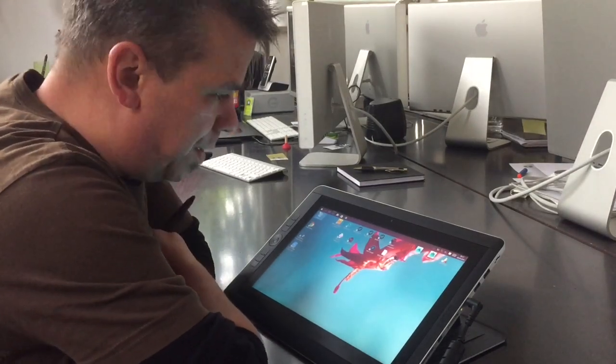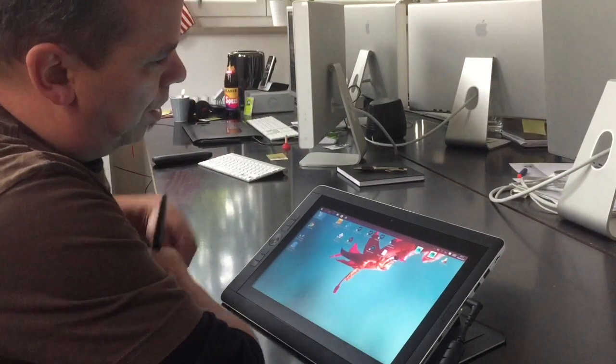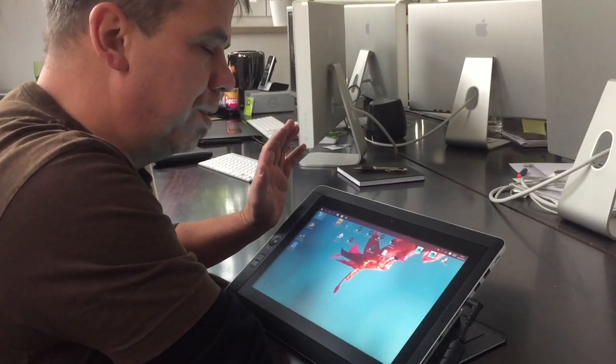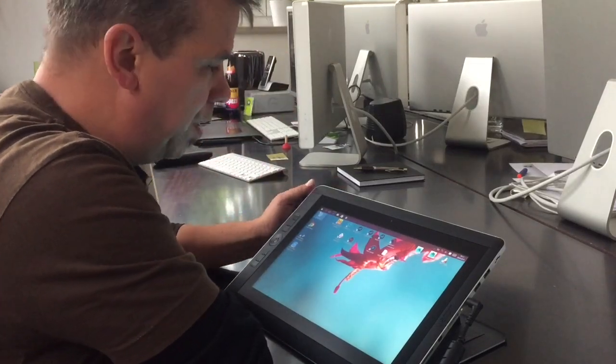Hello fellow Motonauts! Here is, as promised, a quick first review of that Wacom Companion 2 i7 512GB SSD model.